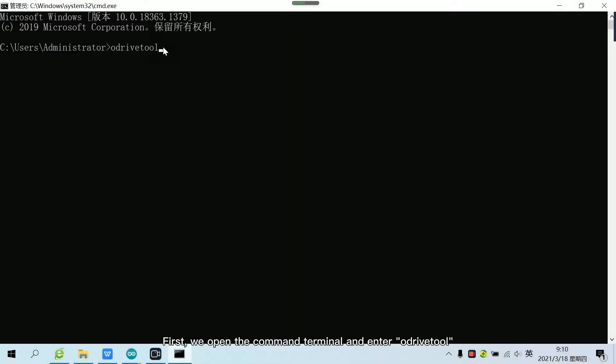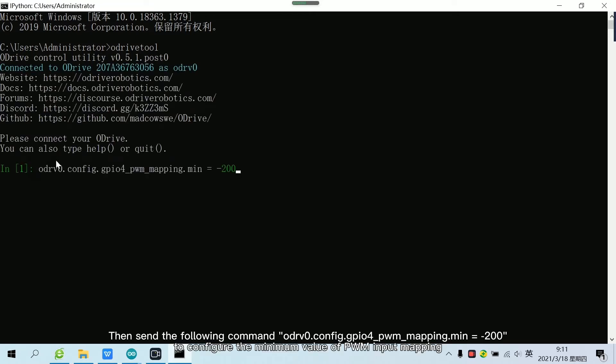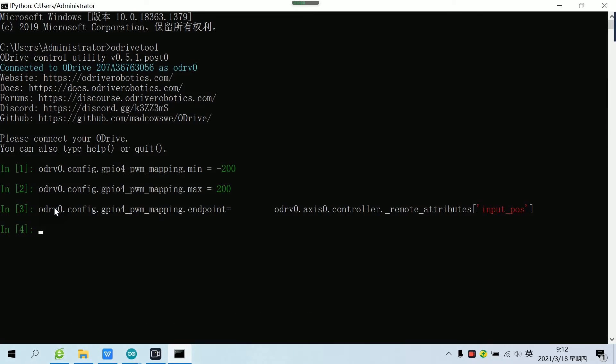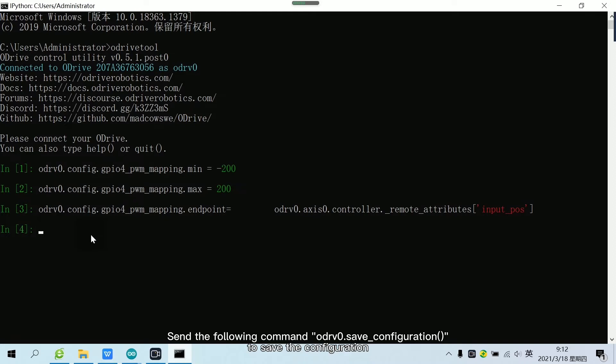First, we open the command terminal and enter the Adrive tool. Then send the following command to configure the minimum value of PWM input mapping. Send the following command to configure the attributes of the PWM mapping value and map the PWM to the motor position. Send the following command to save the configuration.